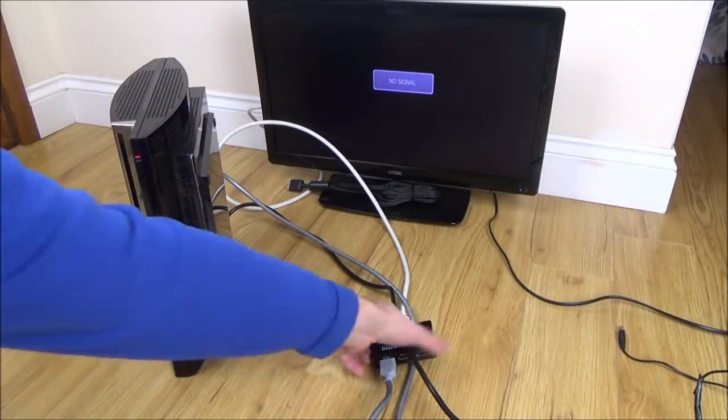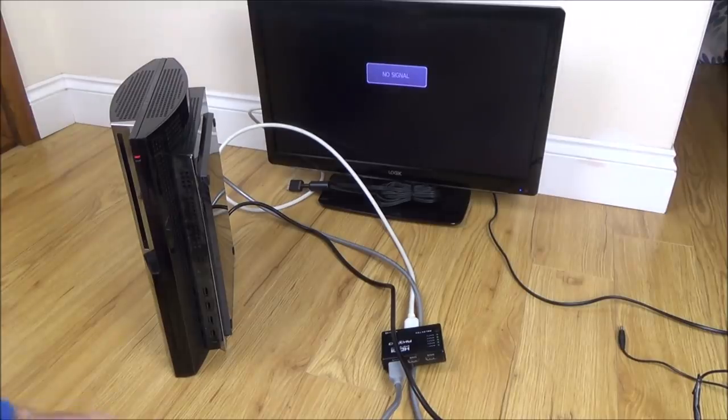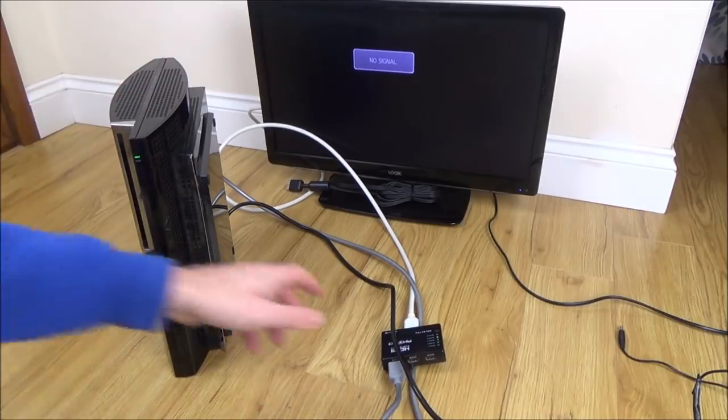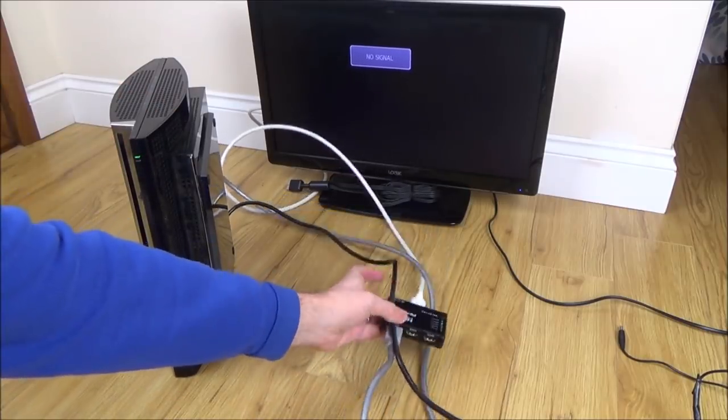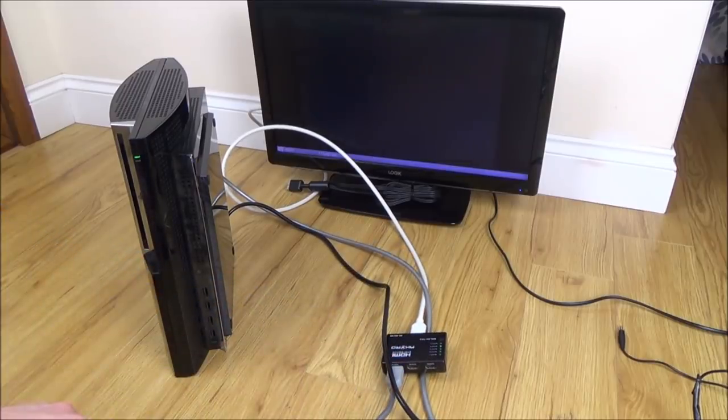Before taking it apart, I'm going to run it through an HDMI switch just in case there's some issue with the handshake or an HDCP-type issue. So we've got input 4 lighting up — it's definitely recognising it as an input — but we've got the same pixelated output, so it's not making any difference. It was worth a try. Right, let's get this thing apart.